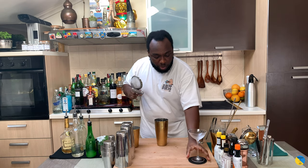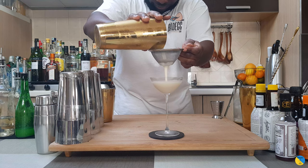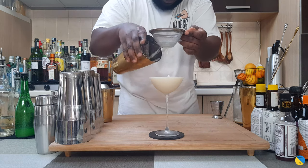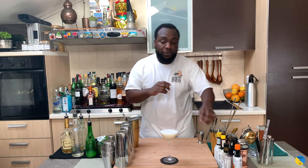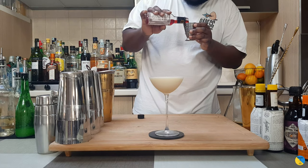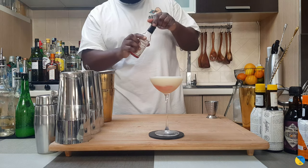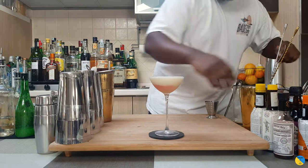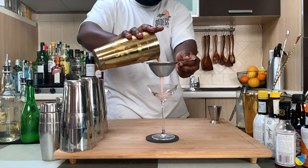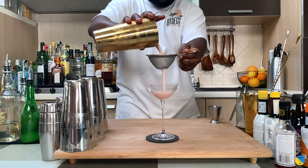I'm going to double strain everything into our cup. And for garnish, we'll add 10 ml of a shot of bitters in the center of the drink. Here we go, here we go guys — enjoy your drink, thank you!